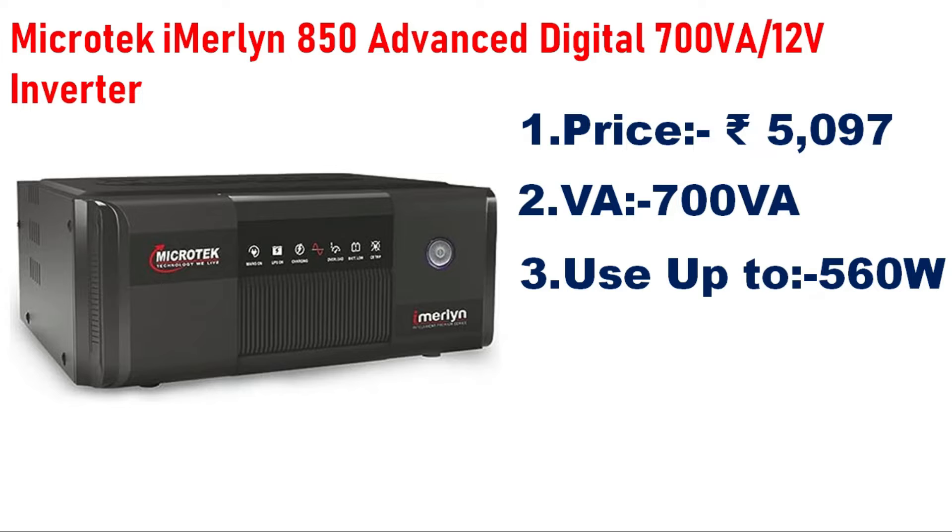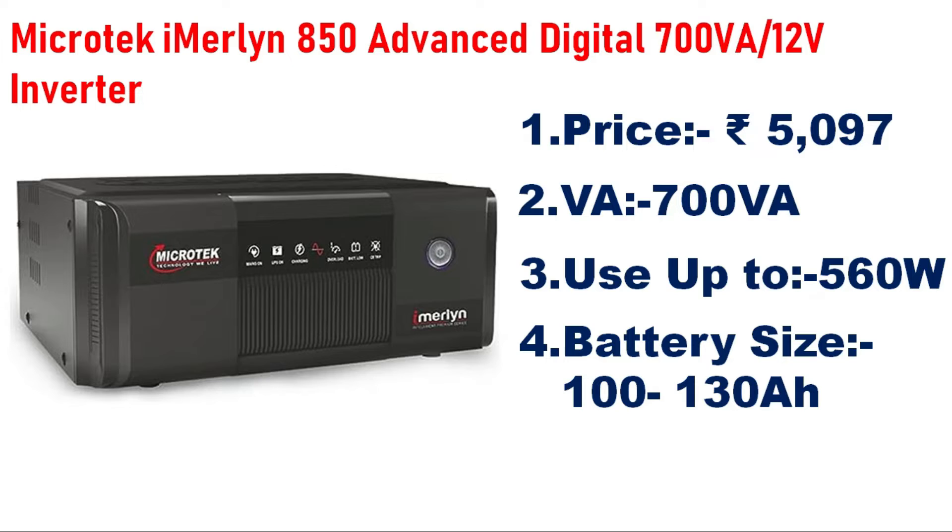You can also run a TV on this inverter. The compatible battery capacity is 100AH to 130AH, and it supports only a single battery.